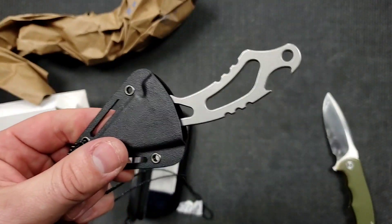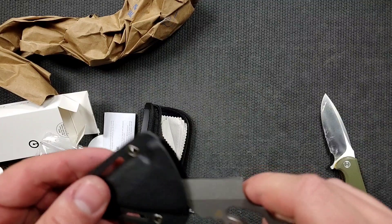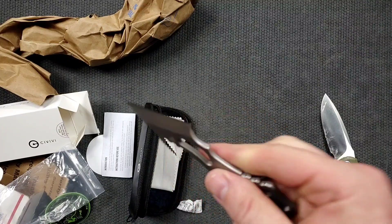The reason I like EDC fixed blades is because they are indefinitely stronger than folding knives, and they take up roughly the same amount of room. The drawback is that you have to keep it in something like this, because you can't just keep something like this in your pocket — that's not safe.